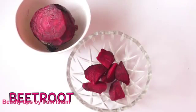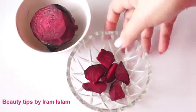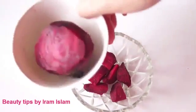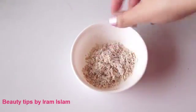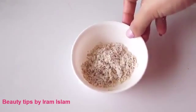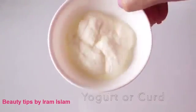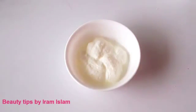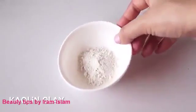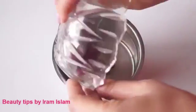Now moving on to the next face pack. To prepare this, the first ingredient you need is beetroot — around six to seven peeled beetroot slices. The next ingredient is yogurt — you can also use sour cream. The lactic acid in these ingredients lightens skin tone and combats aging. The final ingredient you need is multani mitti.